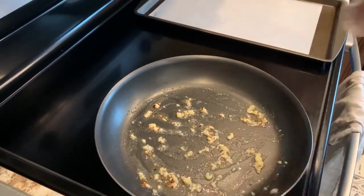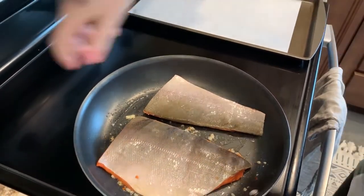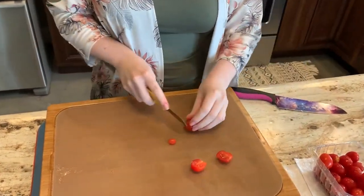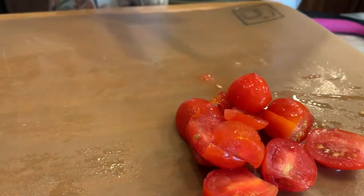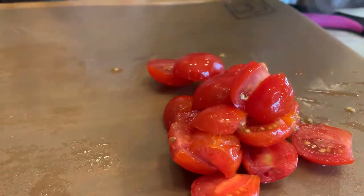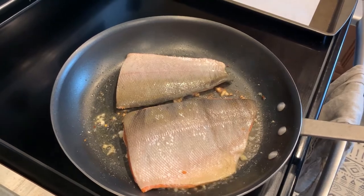Then add your fish face down and increase the heat so that you get a nice brown on the outside. While your fish are browning you can cut your cherry tomatoes in half. I cut about 15 cherry tomatoes in half, then I'm going to check on my fish.